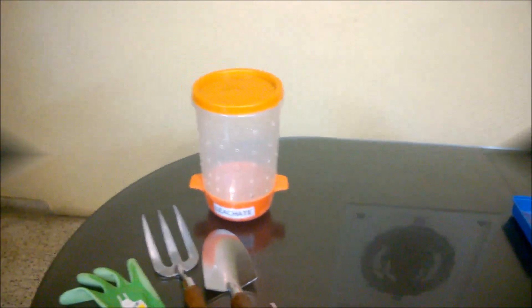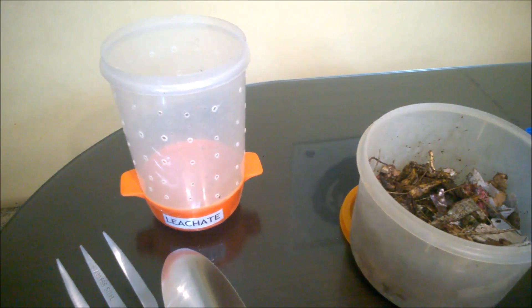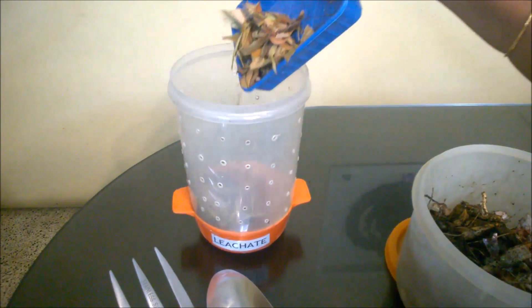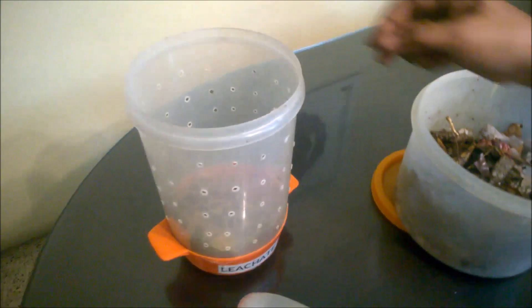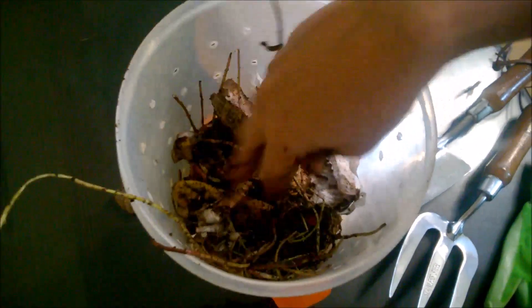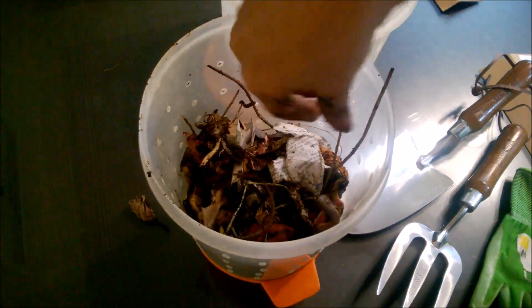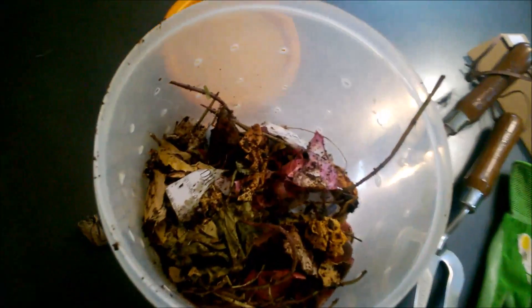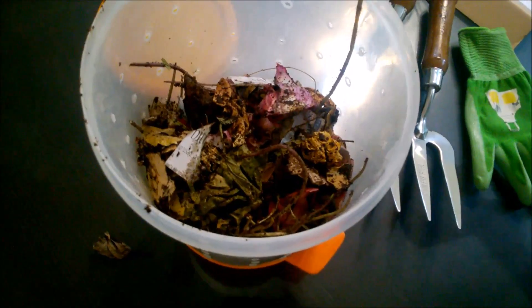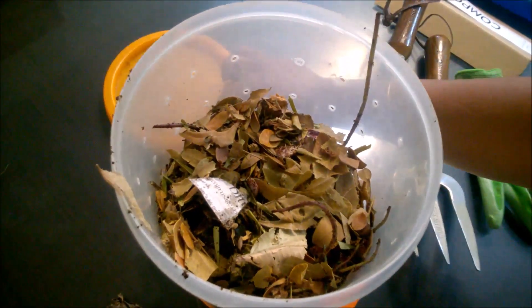Once the consistency is right, dump the mix into the compost bin. When starting a bin for the first time, layer the bottom with browns to absorb excess moisture. Then dump in the waste — the mix of greens and browns. Once you've added the day's waste, layer the top with browns to avoid fruit flies. Remember to keep your bin closed.